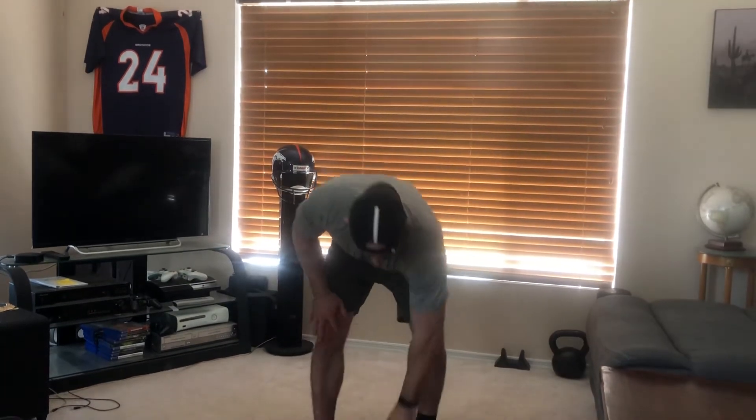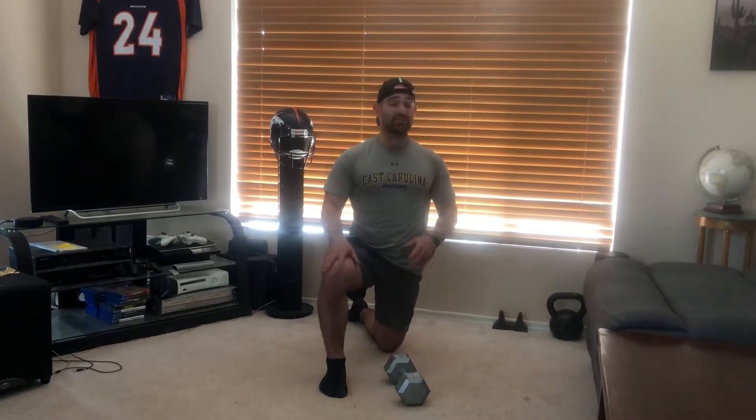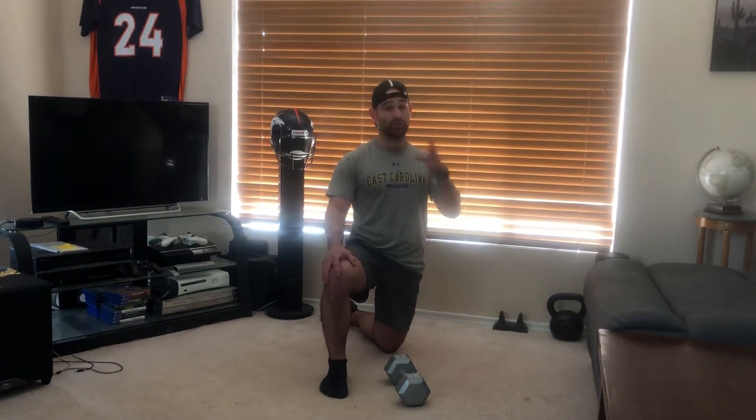So let's get started. First exercise — I'll grab my dumbbell. I've got 25s here, but 10s, 15s, whatever you've got would work, or if you just have a kettlebell that'll work as well. First exercise is gonna be a single arm bird dog with a dumbbell row. Now this is a pretty advanced movement — I'll show you the advancement and then I'll show you the regular move.